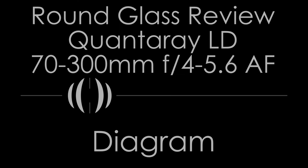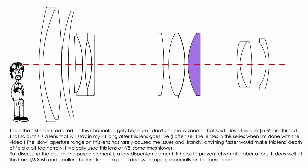Insofar as I can tell, Quantaray does not or did not publish their lens diagrams. The diagram shown here is based on the Tamron AF 70-300mm F4-5.6 Di-LD macro, which I understand to be the 62mm thread version of this lens — or, more accurately, the Quantaray lens in this review is a slightly earlier version of that Tamron. So this diagram may not be completely accurate to what the actual lens looks like on the inside.